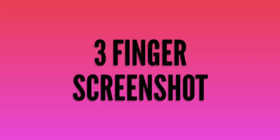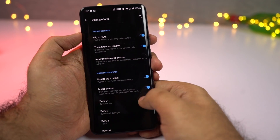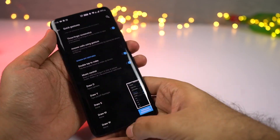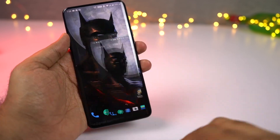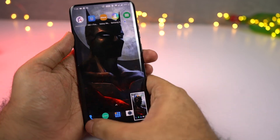Next we have three-finger screenshot. To take a regular screenshot on this phone, just press the volume down and power button at the same time. If that's a bit difficult, you also have the three-finger screenshot gesture. Once you enable it, you can just swipe down using three fingers to take a screenshot. This is definitely my favorite way to take a screenshot.